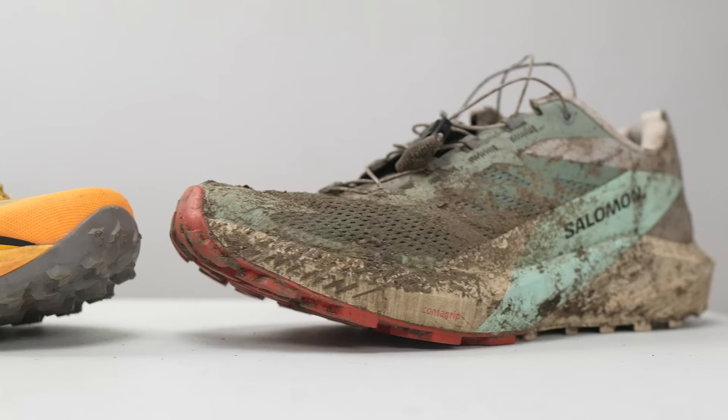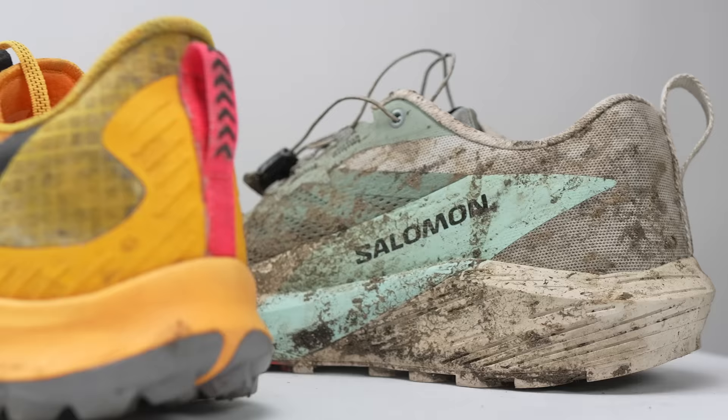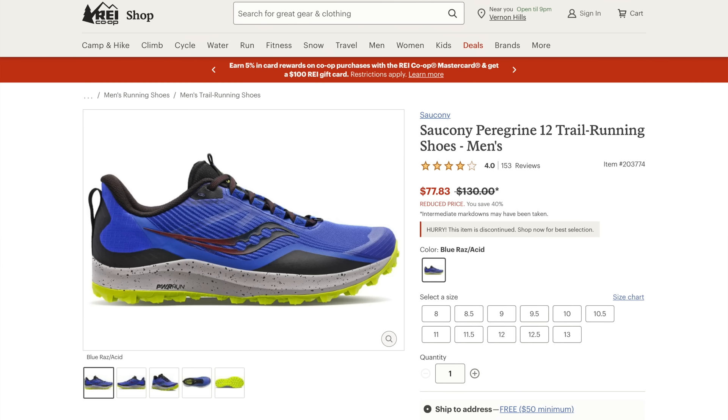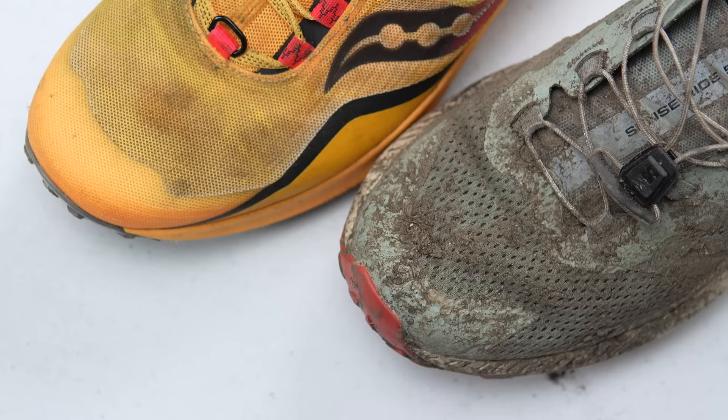Another shoe that compares well is the Saucony Peregrine 12. They've already released the Peregrine 13, but I had a lot of fun in the Peregrine 12 in similar conditions — again, the messier the better, or if it's going to be dry, hopefully it's a short fast day. The Peregrine 12 originally was $130 but is now on sale for under $100 since the Peregrine 13 is out. I feel like the SenseRide 5 is a little more built up and comfort-oriented, while the Peregrine 12 is a little more stripped down and race-oriented, so depending on what you're looking for, you'll be getting and losing different things.